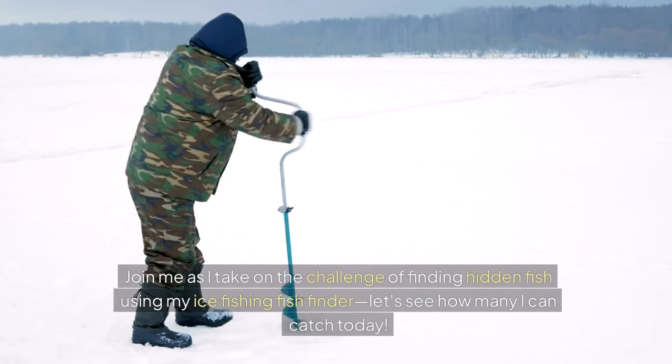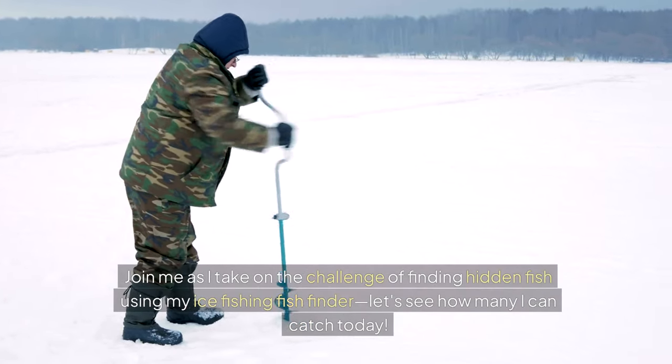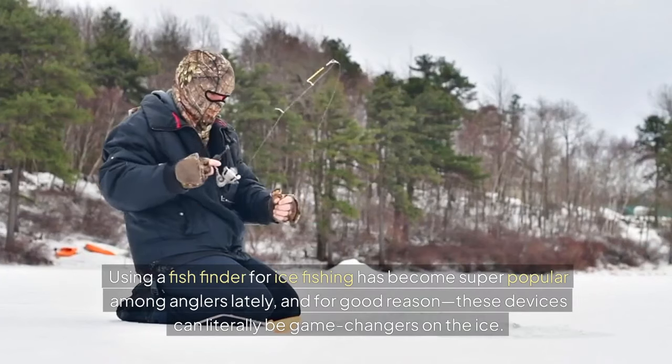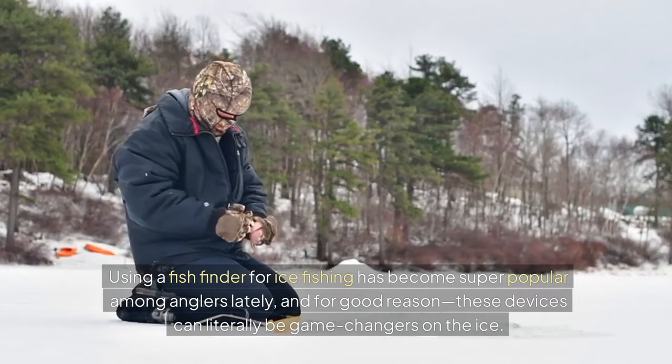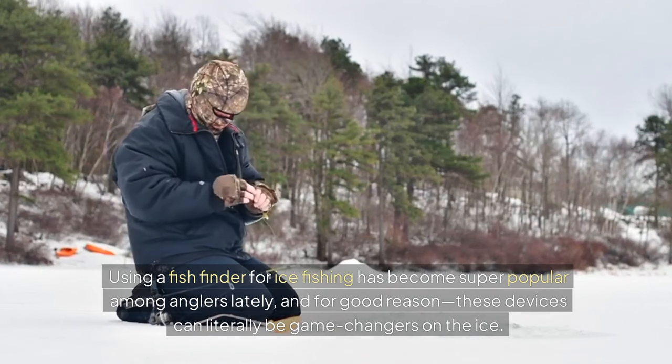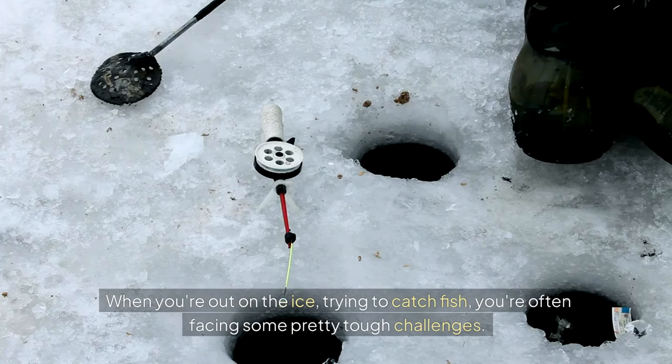Join me as I take on the challenge of finding hidden fish using my ice fishing fish finder — let's see how many I can catch today. Using a fish finder for ice fishing has become super popular among anglers lately, and for good reason. These devices can literally be game changers on the ice.